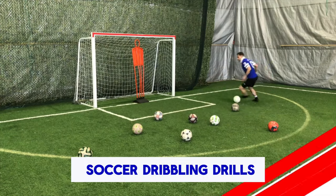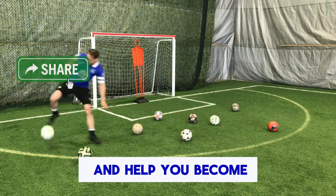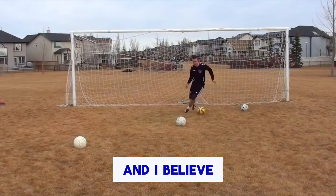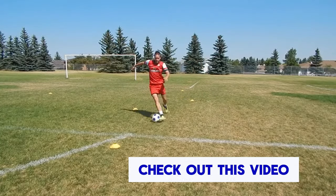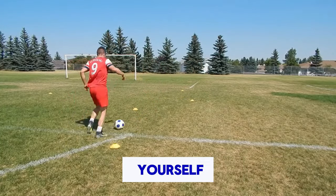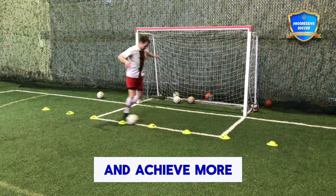These are 21 epic soccer dribbling drills to improve your skills and help you become the best dribbler you can. I believe you can become the best dribbler on your team. Check out this video, try the drills for yourself, and enjoy the tips to help you improve faster and achieve more.